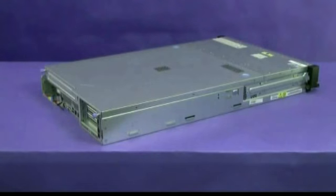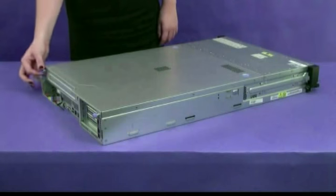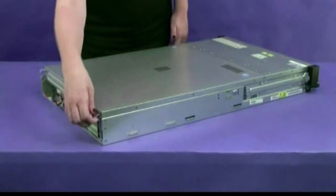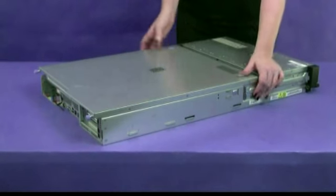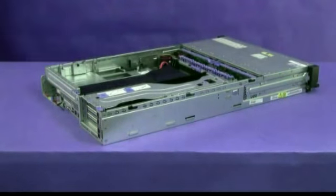Remove the top cover. Turn off the server and peripheral devices and disconnect the power cords and all external cables. Loosen the two thumb screws that secure the cover to the chassis. Press on the two blue grip points and slide the cover toward the rear approximately one-half inch. Lift the cover off the server and set it aside.